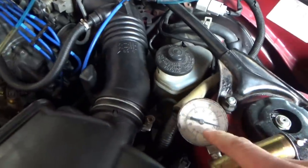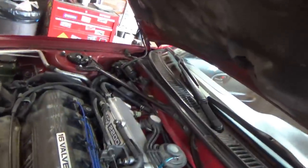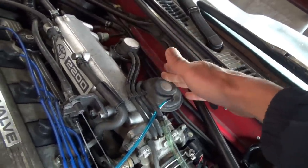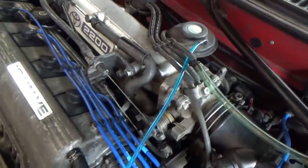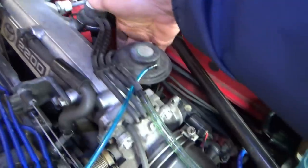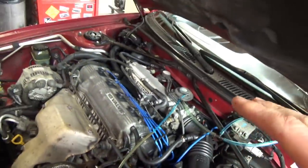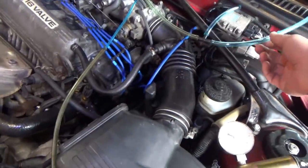Then we'll connect our vacuum gauge, T it into the vacuum supply line to the valve, and then drive it and see if the vacuum is excessive when we're under medium throttle. See if there's a problem with this little vacuum modulator, which is supposed to meter the vacuum to the EGR valve when the system is enabled. That's based on your throttle opening, the load of the engine, and also the exhaust back pressure. There's a hose that comes to the bottom of the modulator right here, connected to the port right at the EGR valve. We can pop off the modulator and just double-check it, but before touching or disturbing anything, I want to do the test drive with our vacuum gauge plugged in.